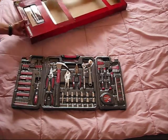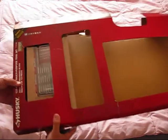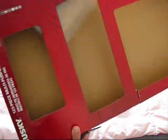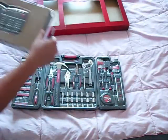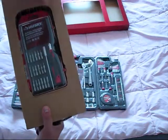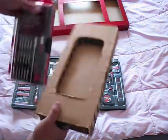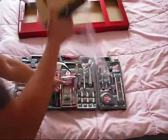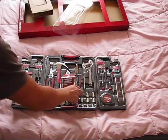I also forgot to mention this bonus, which has a 36-piece precision screwdriver set, which will be very handy — as I mentioned before — to fix almost any laptop, cell phone, or iPhone. Just remove the protective cover.